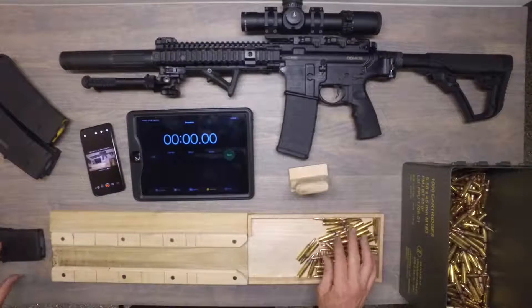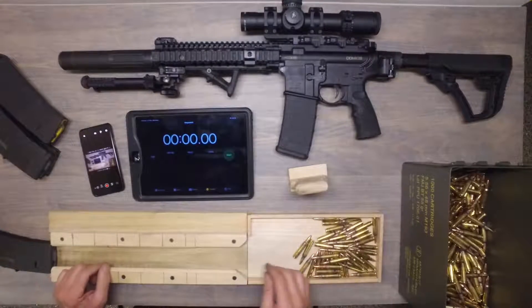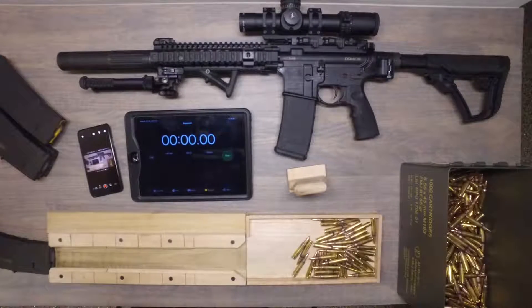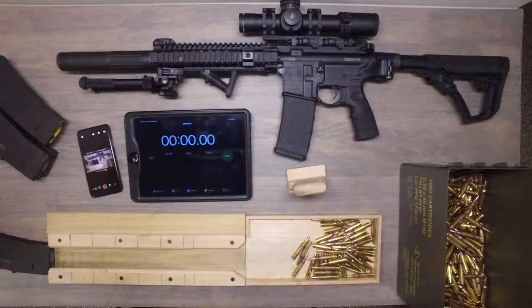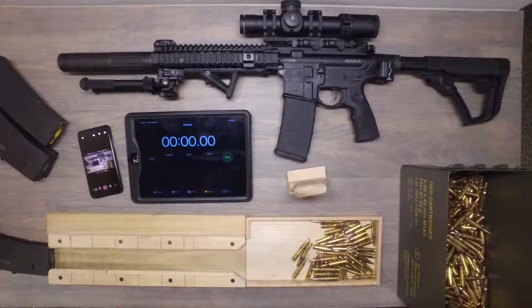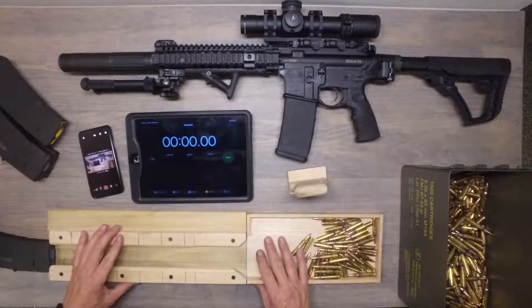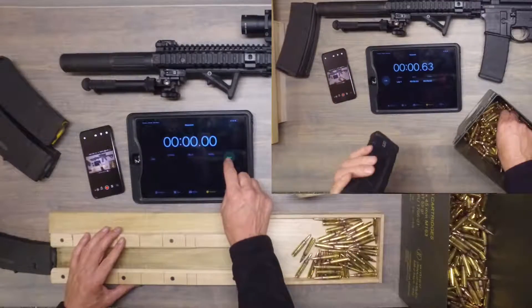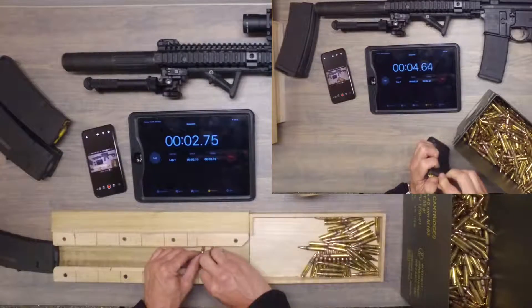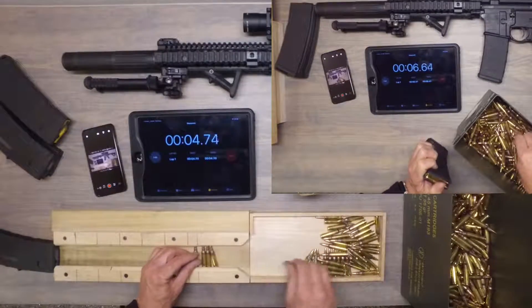Had I had one long piece of wood, I would have just used it. But let's start a timer and I'll load up 30 rounds. I've got five different magazines — put 30 rounds in each of them. Two of the magazines are Daniel Defense magazines, which take 32 rounds, but I'll just do 30 rounds in those. So we're going to hit the start button on the stopwatch and put 30 in the tray.